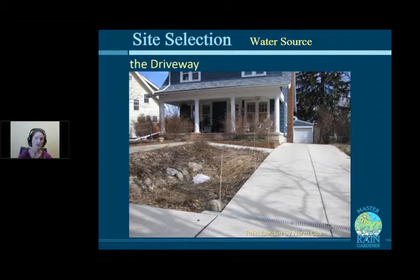Another way to capture driveway runoff is to install a trench drain — a grate at the bottom of the photo that catches water and directs it to a rain garden. This was installed when Norm Cox poured a new driveway, which is the easiest time to do it. When installing a new driveway, plan where the water should go and which direction to tilt the surface.